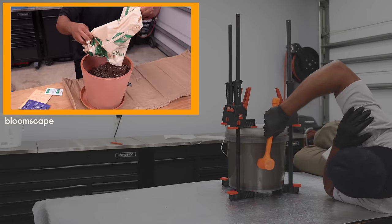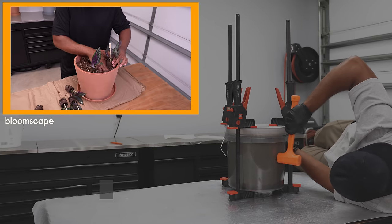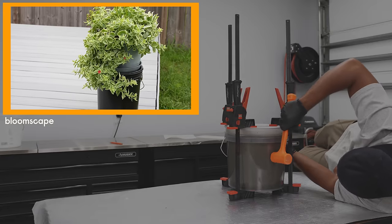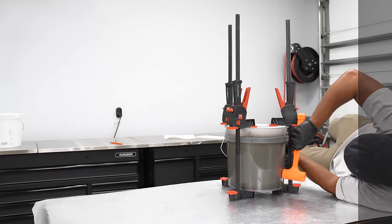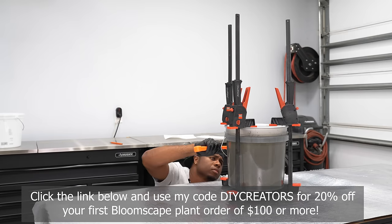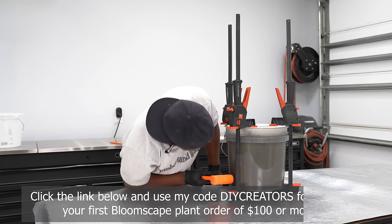These kits are completely customizable and can be mixed and matched. Bloomscape offers more than just plants — it's all you need in one place: plants, pots, tools, and other supplies. This is my first bloom kit and it's crazy how much this plant has grown over a few months. I have no doubt you can find something that speaks to you. To freshen up that patio or outdoor living space, click on the link in the description below or use my code DIYcreators to get 20% off your first Bloomscape plant order of $100 or more.